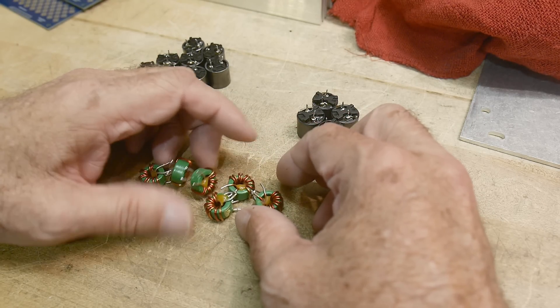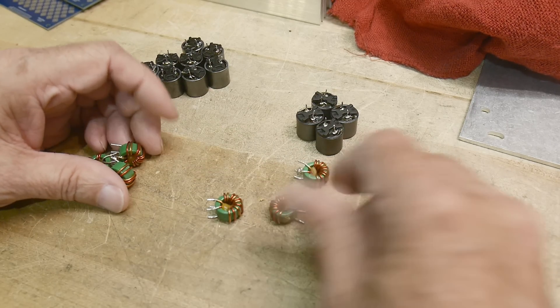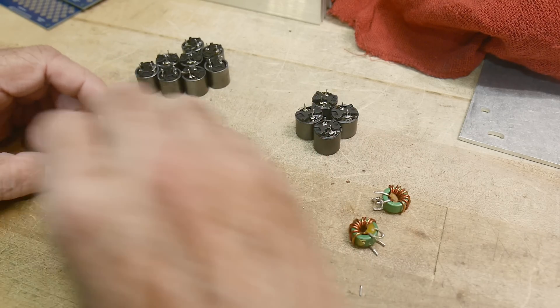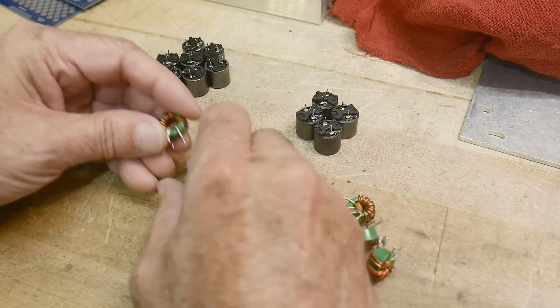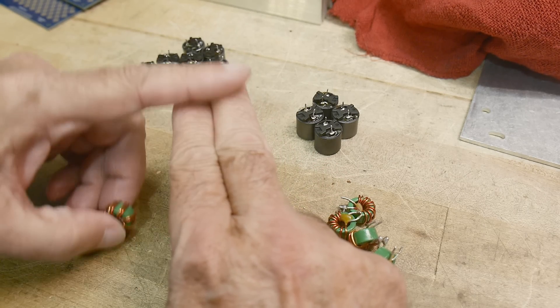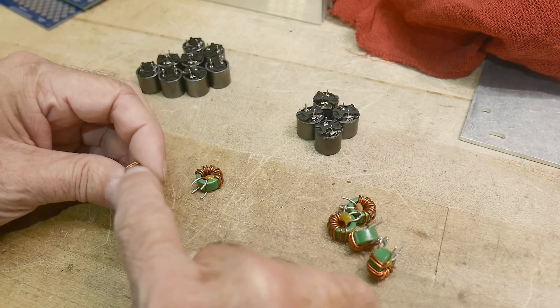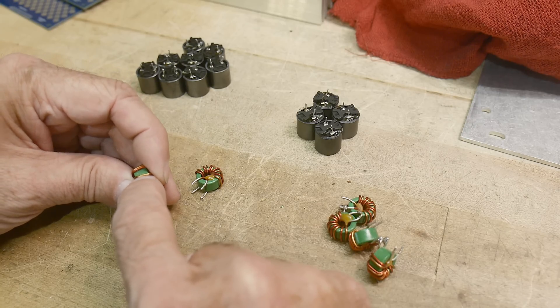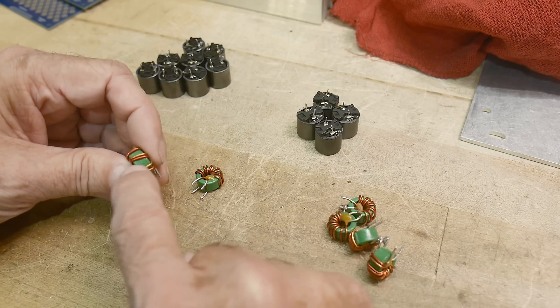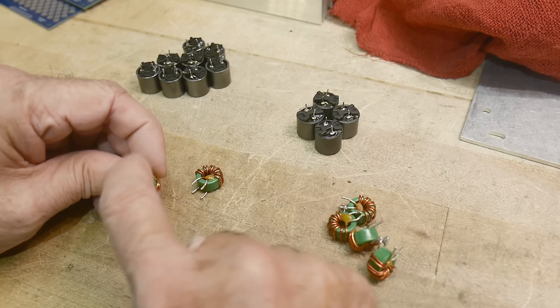On that PC board were also these. Now these are common mode chokes — they have parallel windings, so two wires get wrapped at the same time. They have two different color wires: a copper color and a reddish wire, so you can tell which goes where. These two are common, and these two are common.